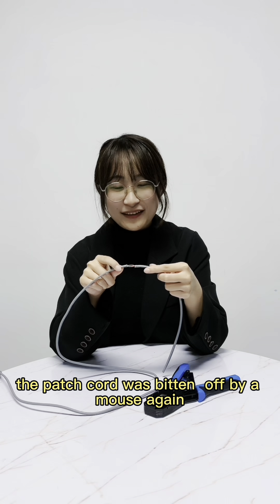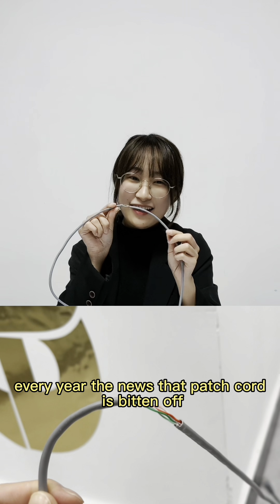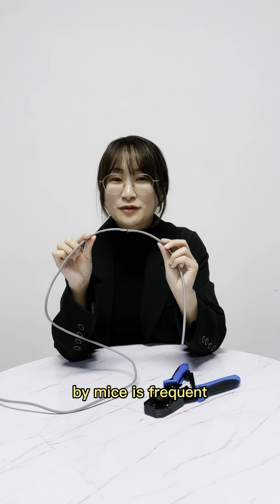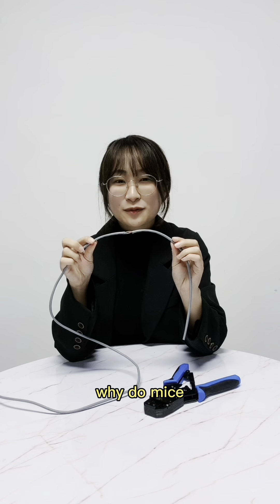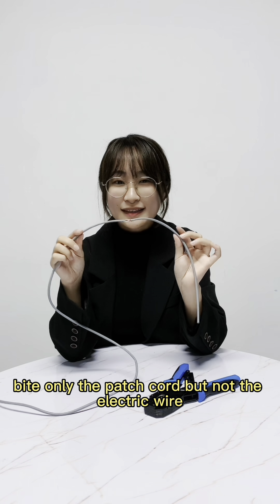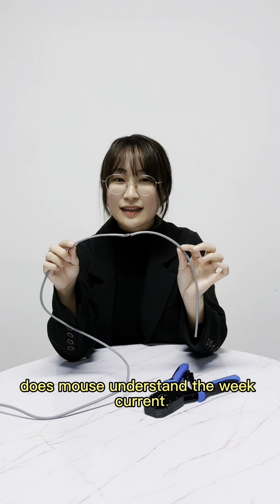The patch code was bitten off by mice again. Every year, the new state patch code is bitten off by mice frequently. Why do mice bite only the patch code but not the electric wire? Do mice understand weaker circuitry?